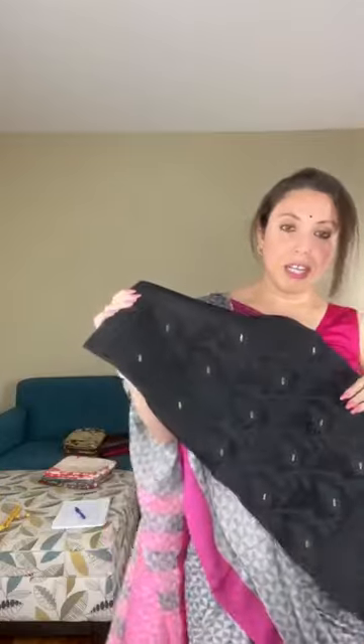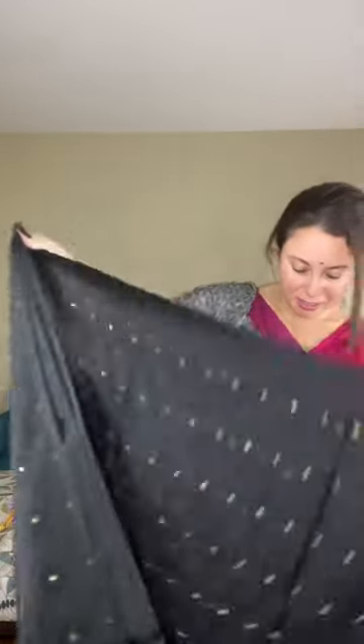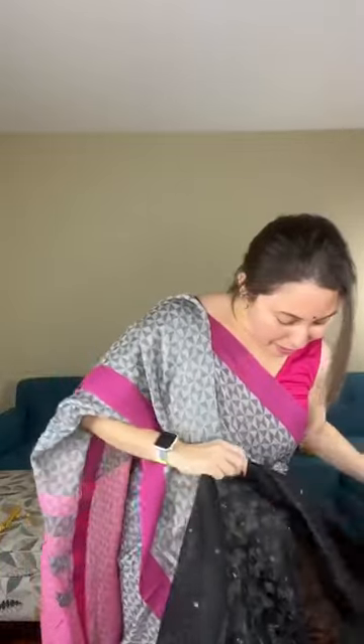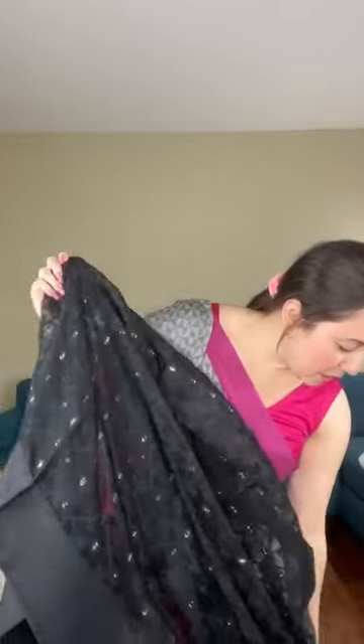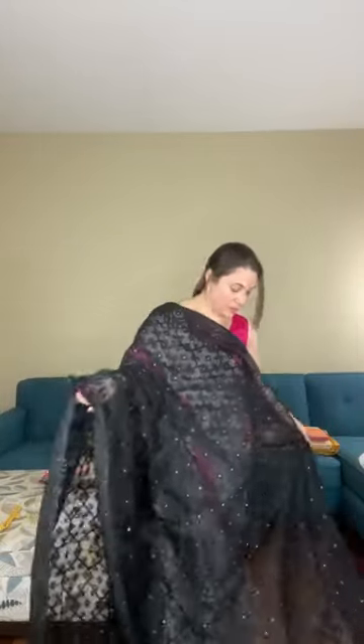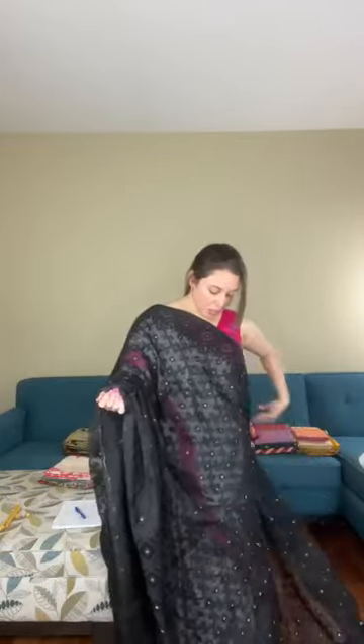Saree number two is also a Jamdani — pure black. It's a black minakari soft Jamdani saree. The fabric is resham cotton, not pure cotton. It's very easy to drape and carry. It also has gold motif all over the body. This is priced at $98.